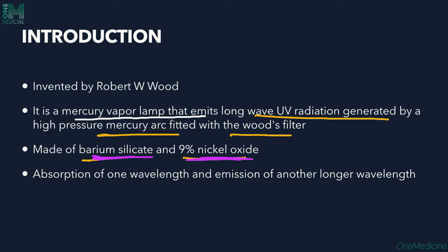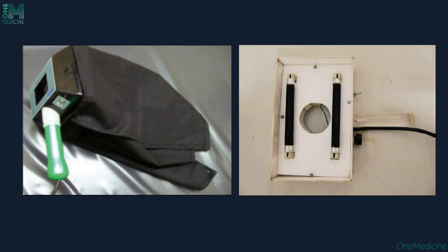There is absorption of one wavelength and emission of another longer wavelength, which gives us the fluorescence. Here is the Wood's Lamp device — it has a handle to hold it and an eyepiece through which we can see it.